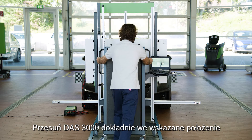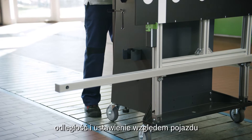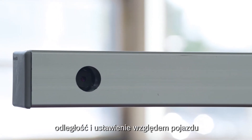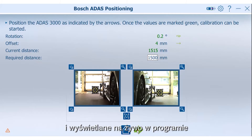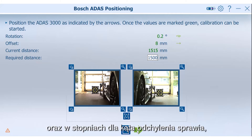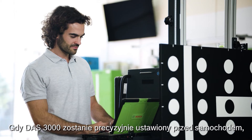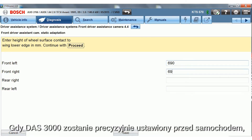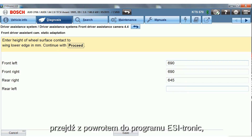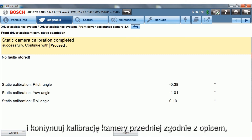Move the DOS 3000 to the exact position indicated. Thanks to the integrated cameras, the distance and the alignment towards the vehicle is measured digitally and displayed live in the software. With the precise millimeter and degree values for offset, distance and rotation relative to the driving axis, positioning is much more efficient. When the DOS 3000 is precisely positioned relative to the car, switch back to the diagnostic software EZtronic. Enter the ride height values and continue the front camera calibration as described until completed successfully.